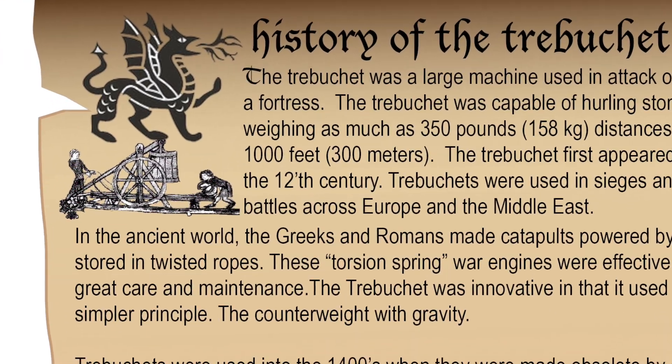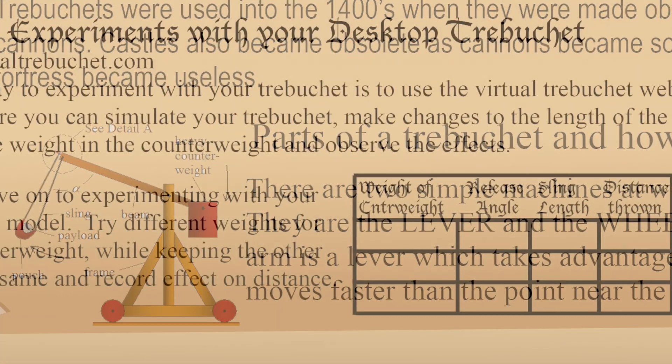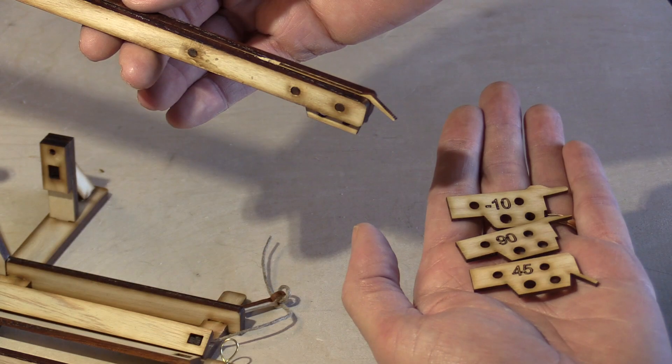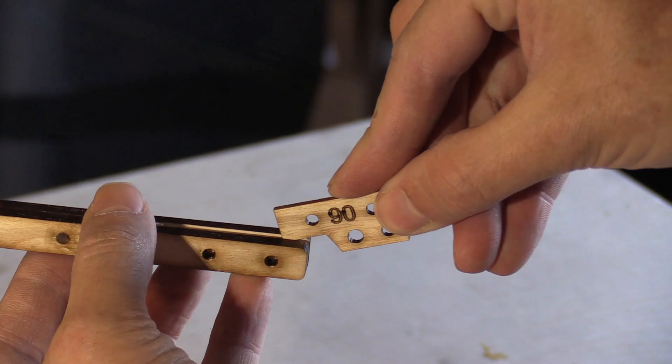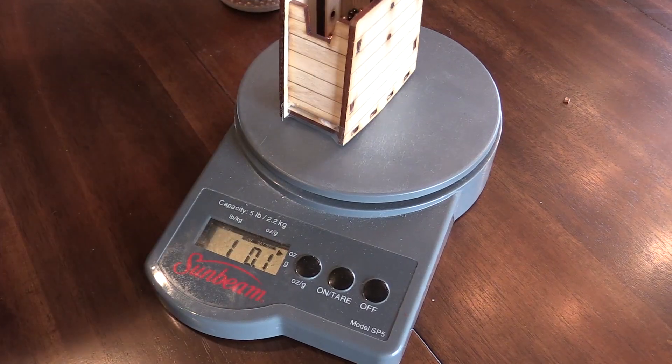The kit includes educational material that shows the history of the trebuchet and how they were used in the medieval period, and experiments to conduct with the scale model. See the effects of changing the sling release angle, or how far the trebuchet throws with different weights.